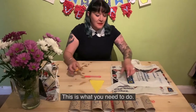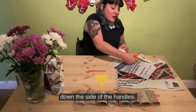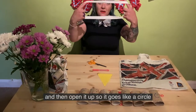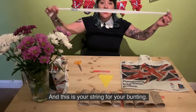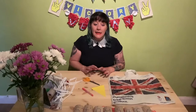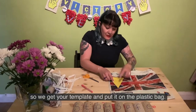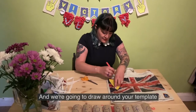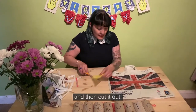Get your plastic bag and cut down the side of the handles, then open it up so it goes like a circle, then cut it in half — this is your string for your bunting. Next you need to do your bunting triangles, so get your template, put it on the plastic bag, draw around your template and then cut it out.